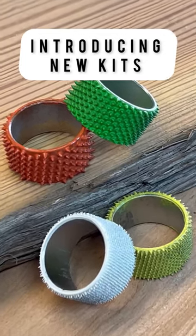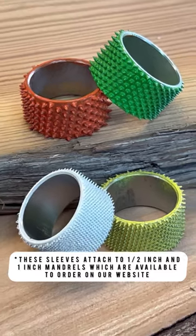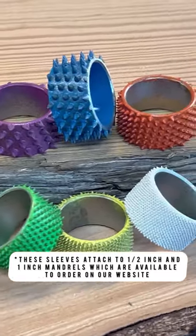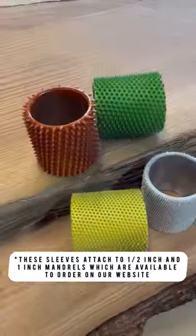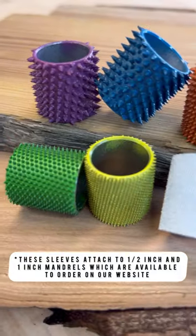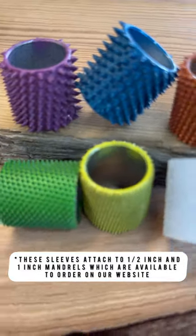This month at Sabertooth we have seven new kits that we are releasing. The first kits we're showcasing here are the half-inch sanding sleeves, and then we have them in the one-inch size. Each kit comes with a four-piece set or a six-piece set. The six-piece set has our purple and blue burrs, which are our extra extra coarse Supreme line.